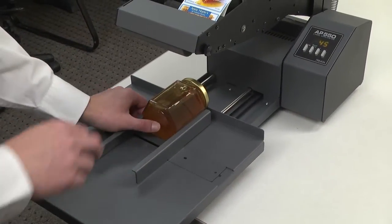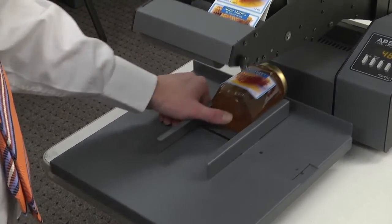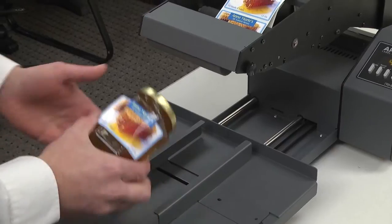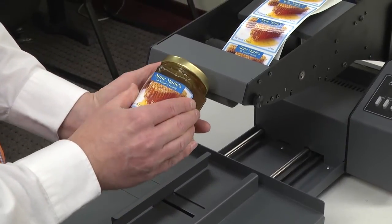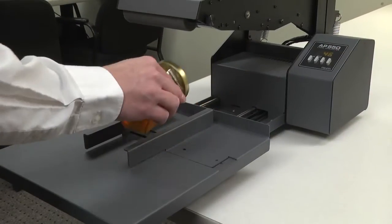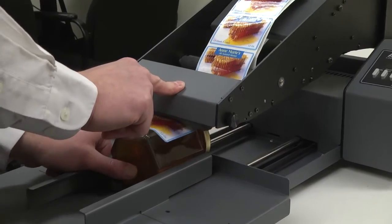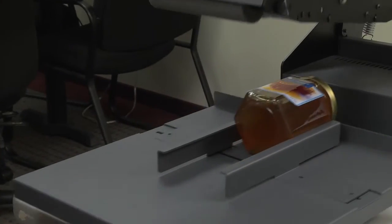Position the container on the platform. Hold the container in place as you push down the arm. The label will be applied to the topmost surface. Finish the application by quickly pressing down the edges of the label. If it's not quite right, you can always go back into the label container settings to make further adjustments to the guide position or the platform position.